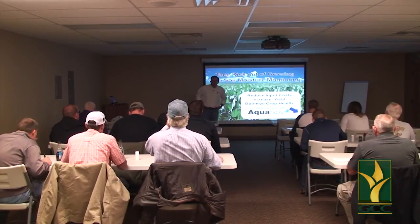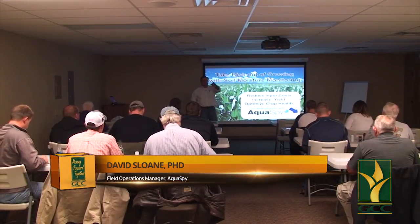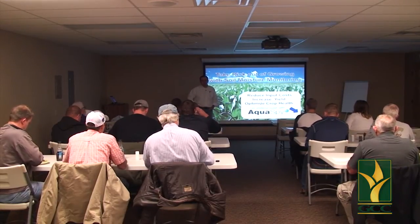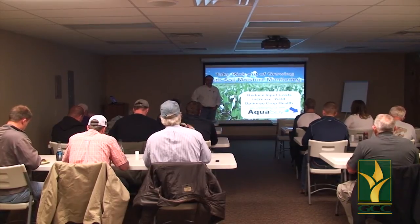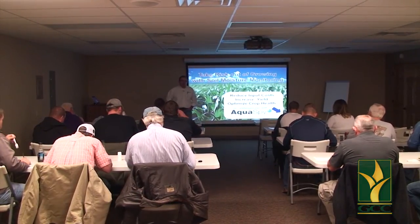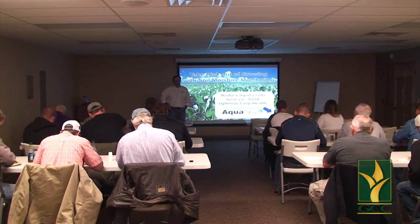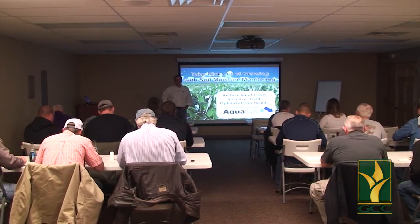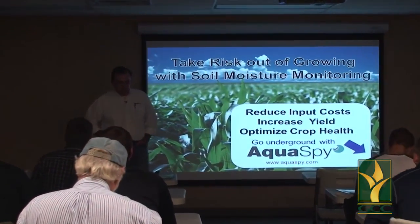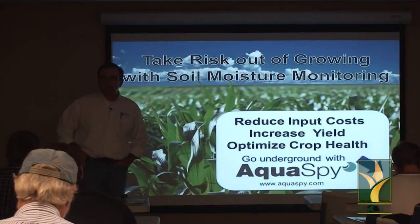Thanks for coming along tonight. My name is David Sloan. I'm the principal agronomist with AquaSpy, and I've also got Eric Betchet up the back here, one of our technical guys who lives in Hayes. I'm from Australia, where this technology began, and I've been working with it for the last 15 years. I'm actually based in the US now, living in St. Louis, but I've been working mainly in the Texas High Plains North Plains area since 2010. Going forward, we're working through dealers — Garden City Co-op are going to be selling and servicing this equipment.